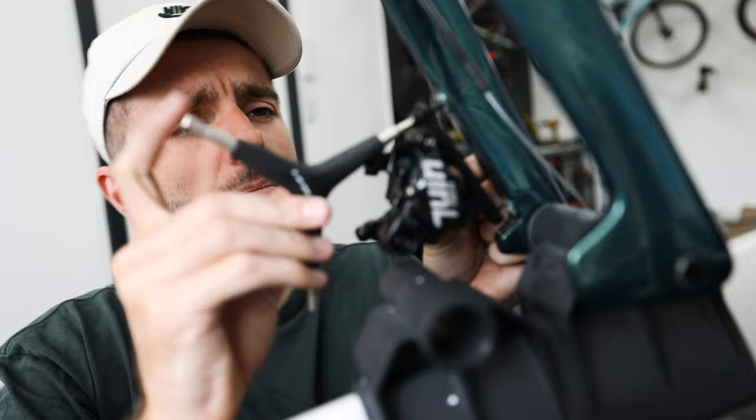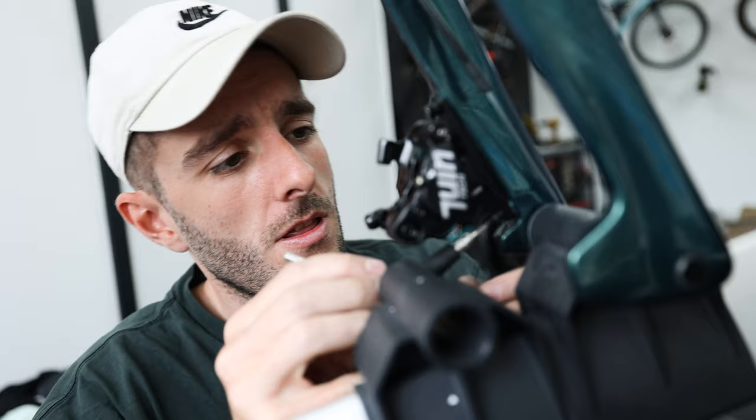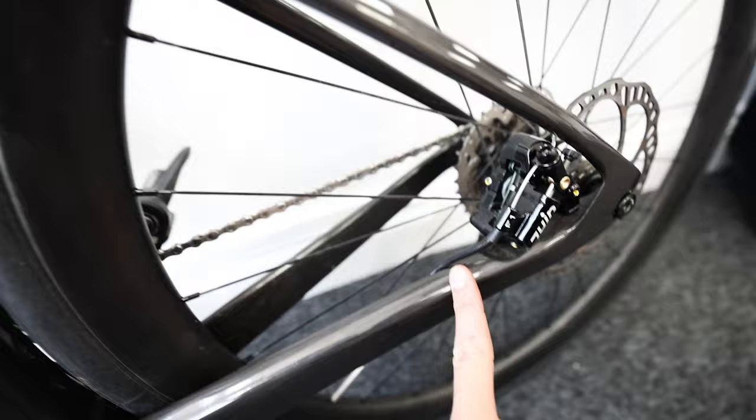Cable-actuated brakes are very easy to switch over. All I'm doing here is using the same length bolts as before, undoing everything, using the same outer and inner cables because they're fine — they were new a few weeks ago — and then bolting them on, and hopefully they'll just work. I'll be honest, I really want these to be good because it's the only big flaw that the groupset has that I've noticed.